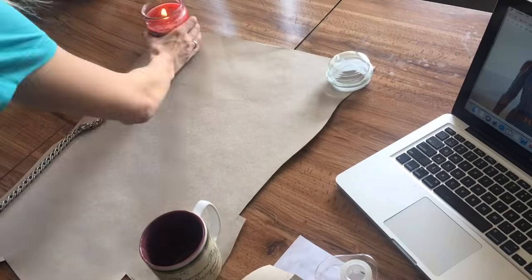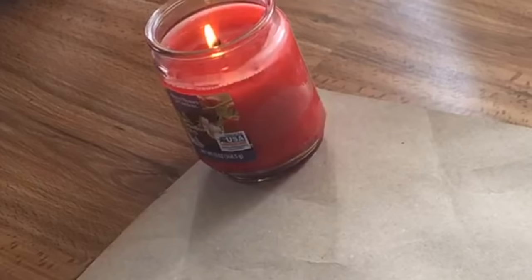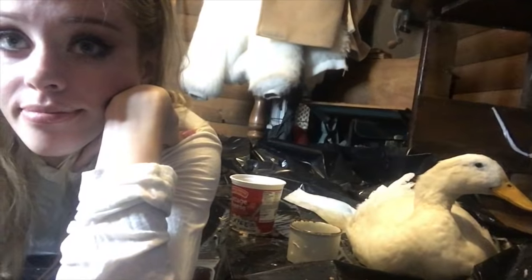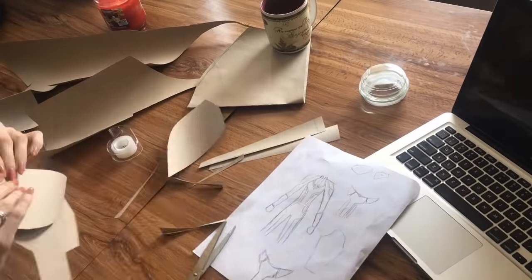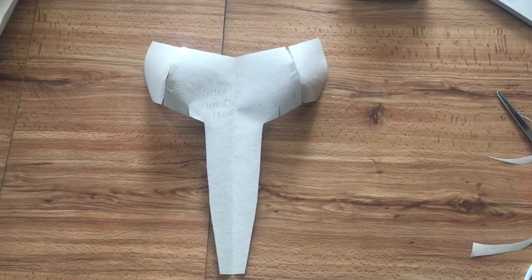First, lay out some butcher paper and weigh it down with some heavy objects. But if you're using a candle, don't light it — unless your house is as odorous as mine is. But it probably isn't, unless you also have a smelly wounded duck in your foyer. Anyway, then I sketched these miscellaneous shapes onto the paper, cut them out, tried them on, made some adjustments, taped them together, and ended up with this.